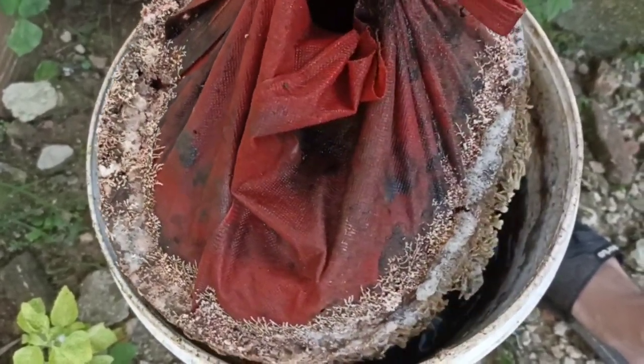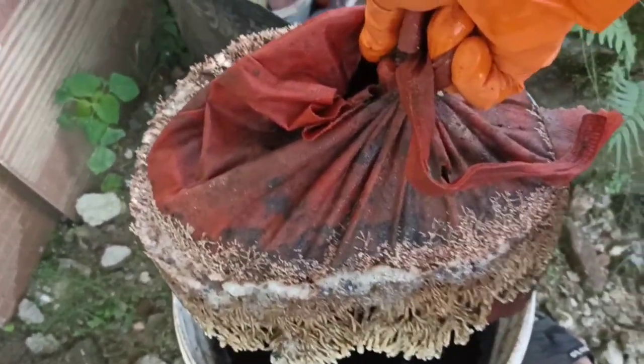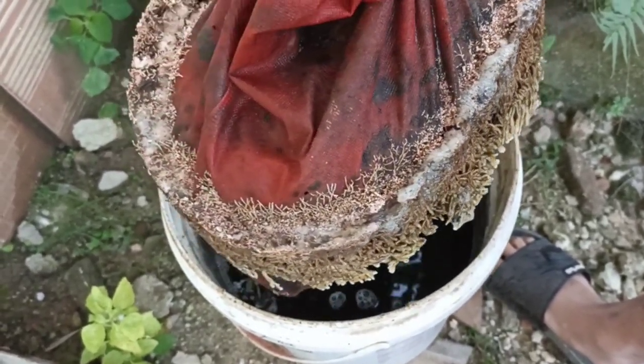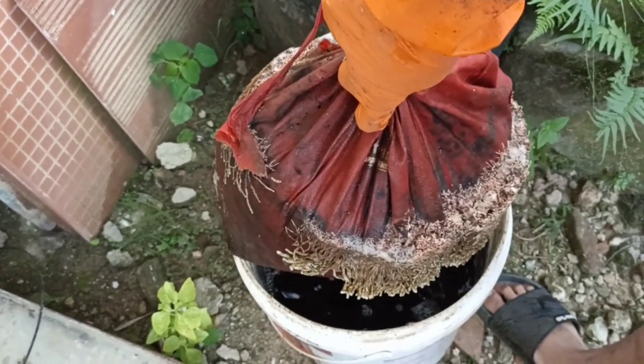Ini sudah tumbuh juga jamur jakaba, artinya fermentasi kita bagus. Untuk cara pembuatannya nanti ditonton sampai akhir video, karena nanti saya siapkan video cara pembuatannya.